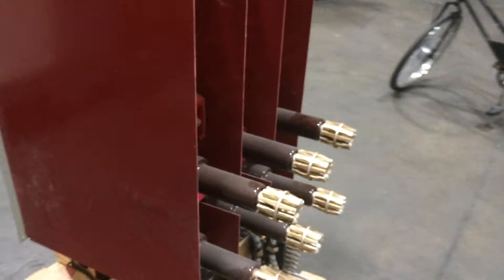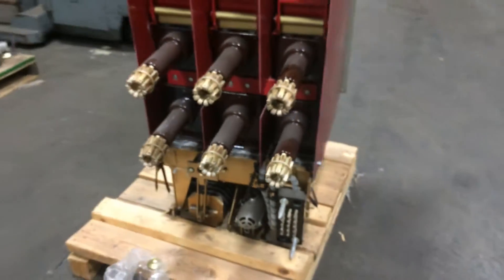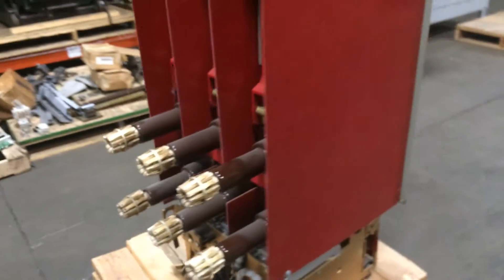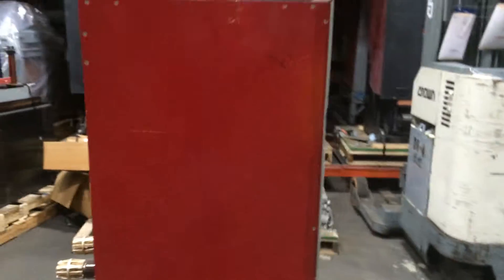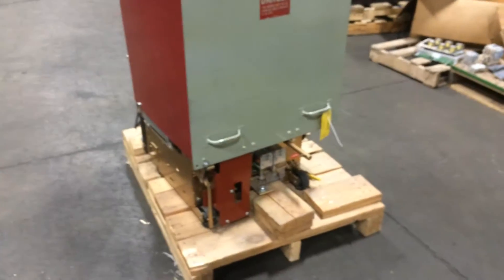You are looking at a 50 DHP 350, 1200 amp monolithic pull base. See the motor in the rear — 1200 amp medium voltage circuit breaker, 350 MVA. Here at North American Switchgear, give us a call if you need parts, breaker, or switchgear.